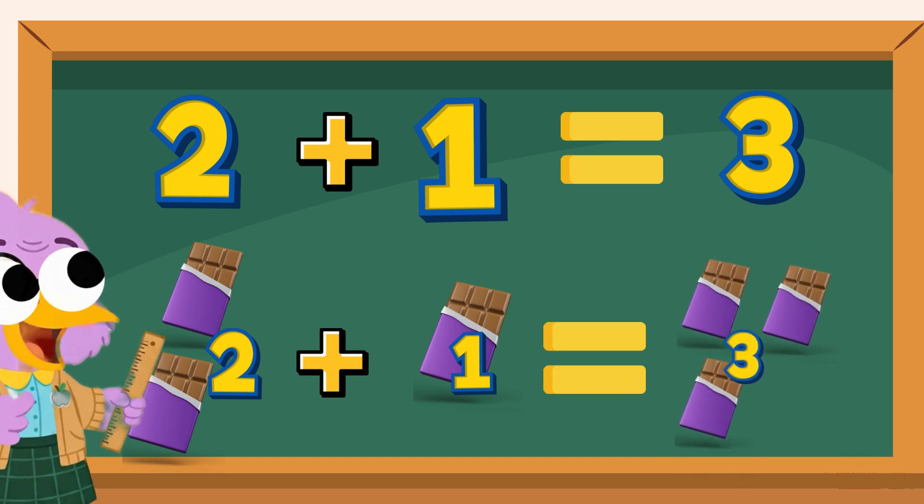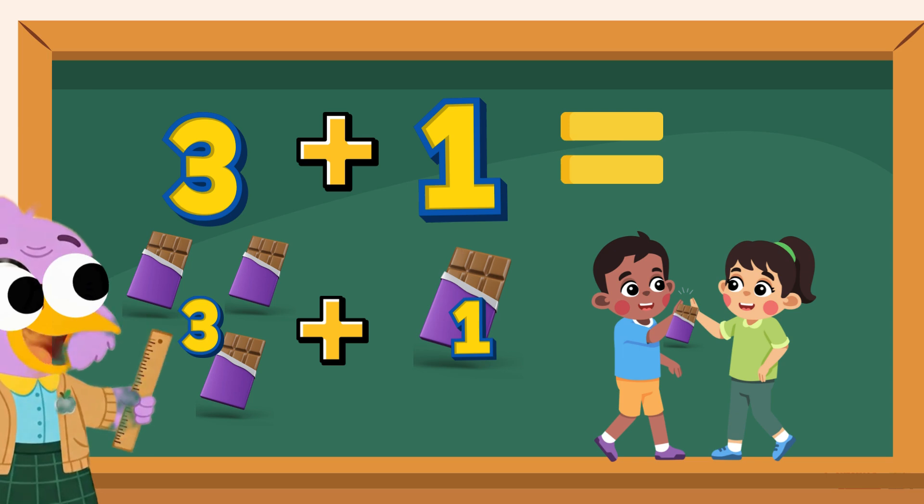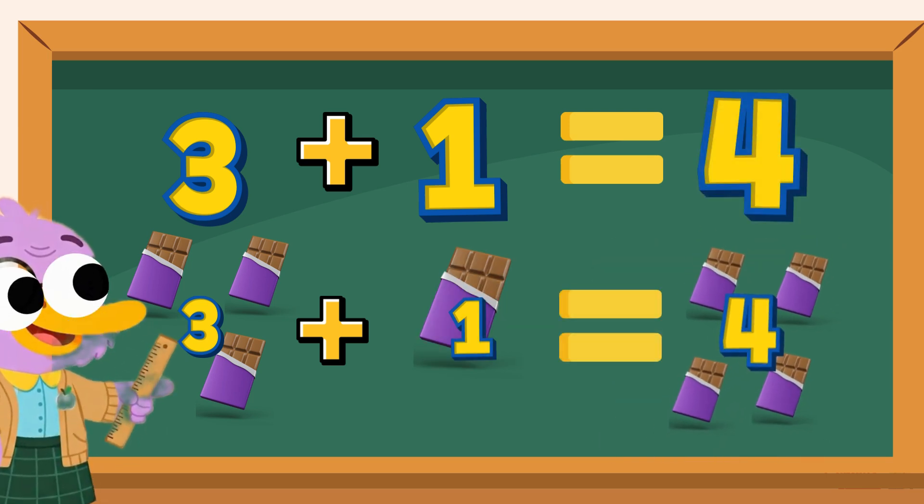Now, you have 3 chocolates. Your friend gives you one more chocolate. That's 3 plus 1. The total is 4. You have 4 chocolates.